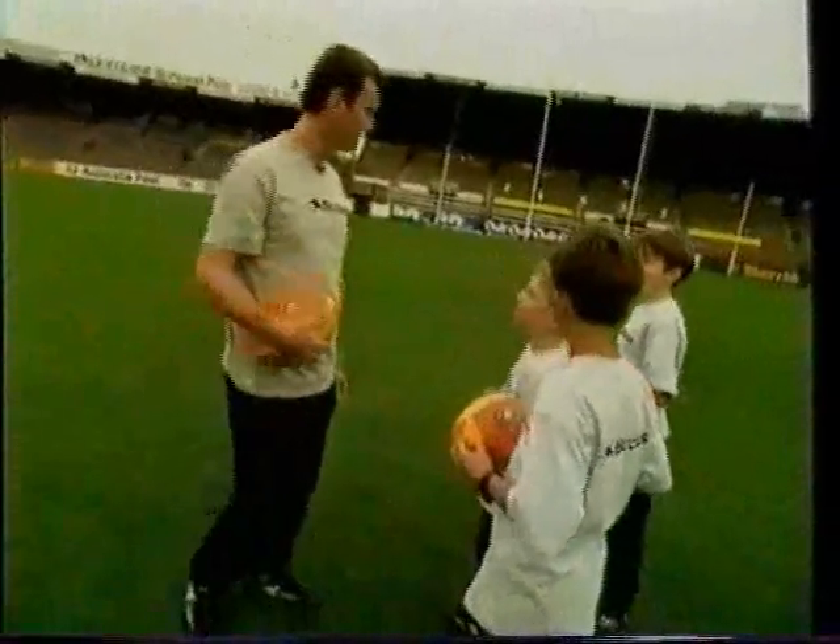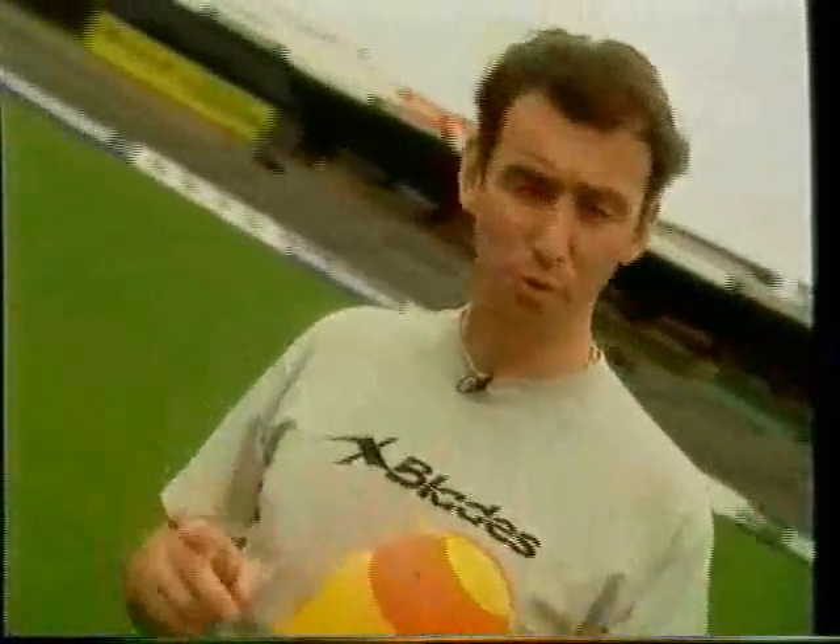A few important things to remember when we're kicking. You've got to relax. Your balance — keeping your balance. And more importantly, timing. Timing is very important when we're kicking.